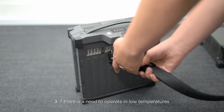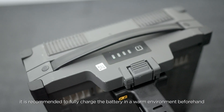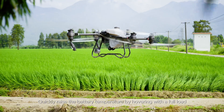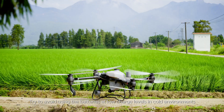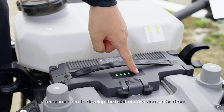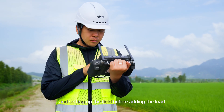Third, if there is a need to operate in low temperatures, it is recommended to fully charge the battery in a warm environment beforehand, and quickly raise the battery temperature by hovering with a full load before using the drone. Try to avoid using the batteries at low charge levels in cold environments. Additionally, it is recommended to develop the habit of powering on the drone and setting up the field before adding a load.